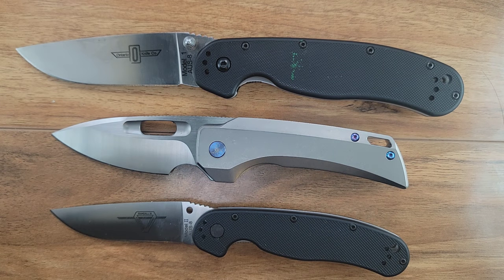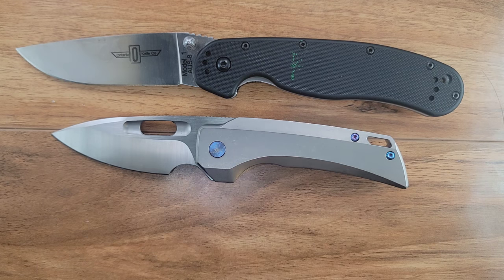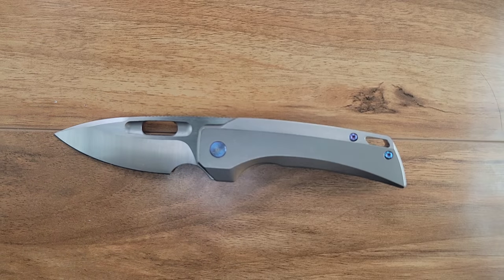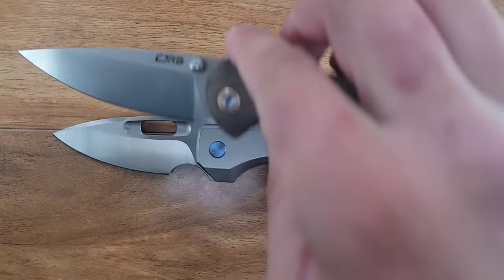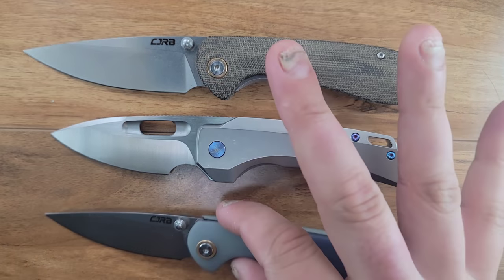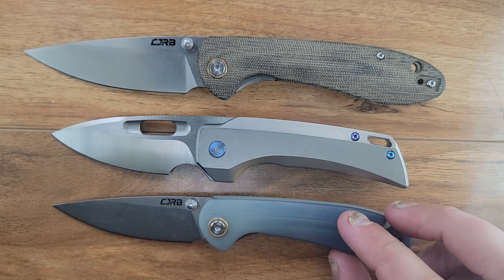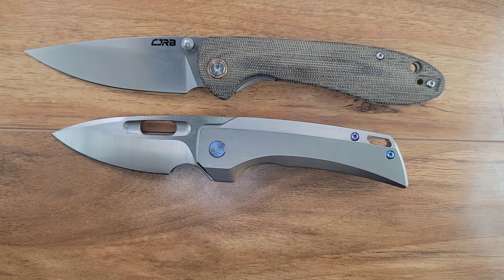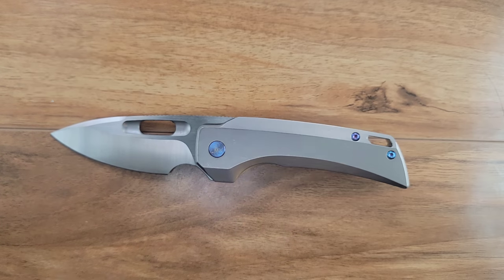Here's your RAT Model 1 and RAT Model 2 — your RAT Model 2 is slightly longer but not by much, and your RAT Model 1 is much longer. Yes, the RAT Model 2 had the thumb studs removed — I've got a project going on. Here is your Feldspar and your Small Feldspar. As you can see, it's almost the same size as a Small Feldspar in length, though it's going to carry a little heavier and a little wider in the pocket.